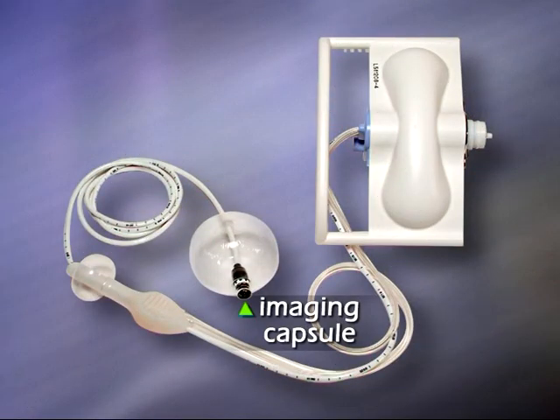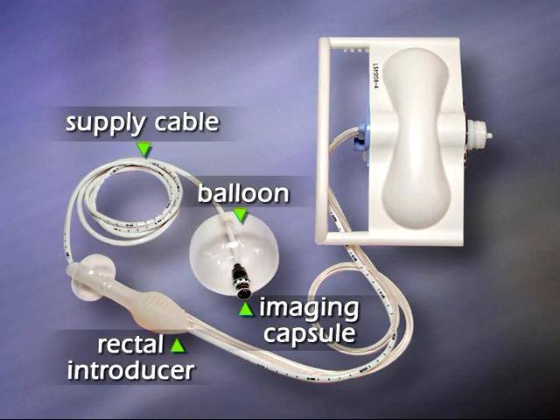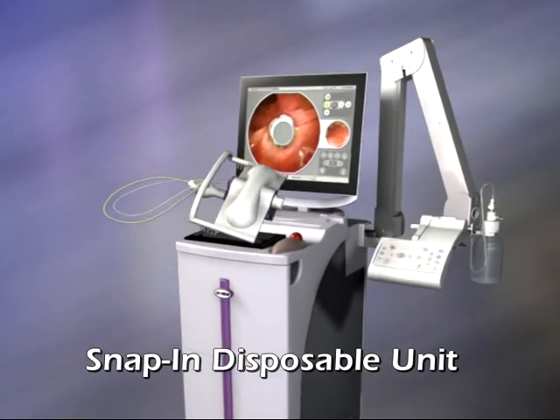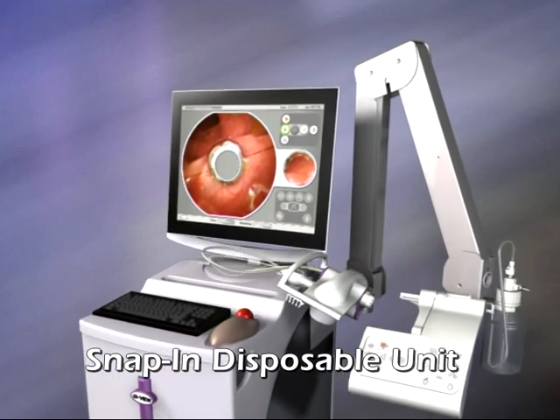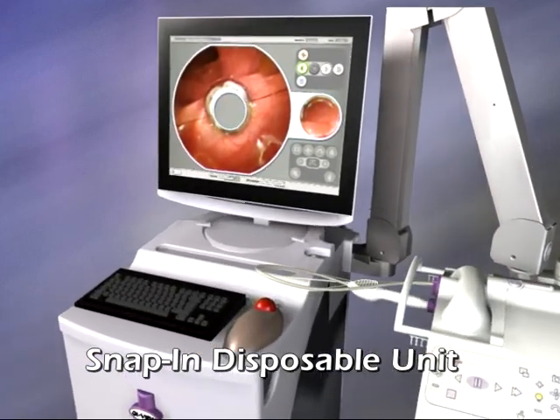The Aeroscope imaging capsule and balloon, the rectal introducer with a supply cable threaded through it and connected to the residual fluids container, form a snap-in disposable unit. The workstation arm enables easy positioning of the control panel by the patient bed.